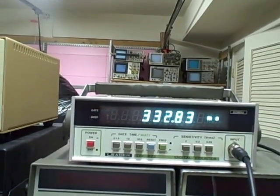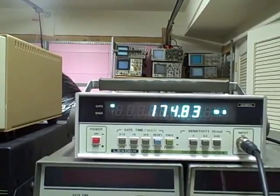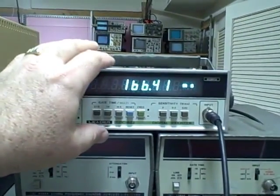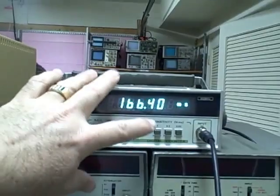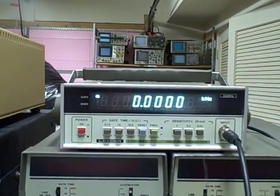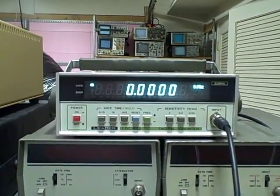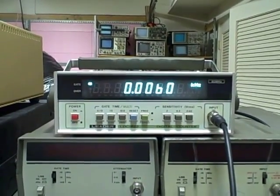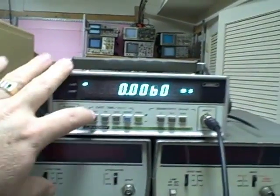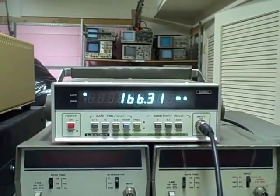If I was to go to 6 hertz, we should drop to 166 milliseconds or thereabouts. We're reading 166.3 — it's climbing slightly — but milliseconds. So if I switch back to frequency, we should be reading 6 hertz, and we'll do that in the 10 second time period so we get a little extra resolution. There we are: .0060, exactly as predicted. And we'll go back to the 166 milliseconds — period is measuring just fine.